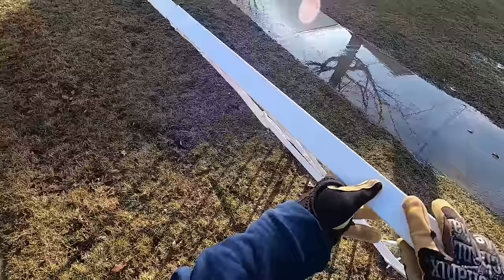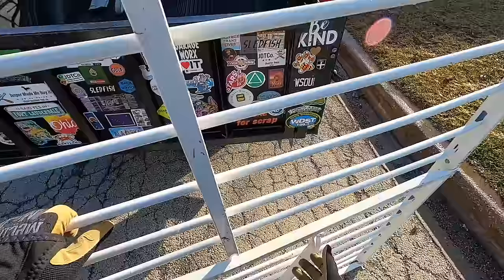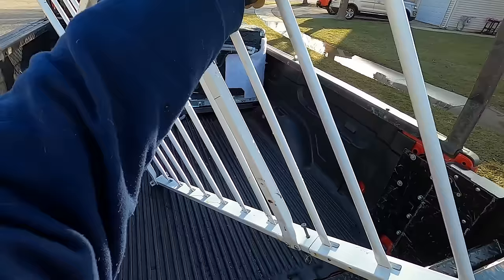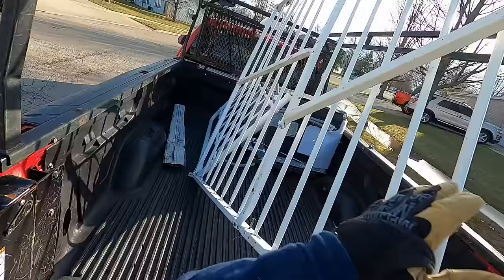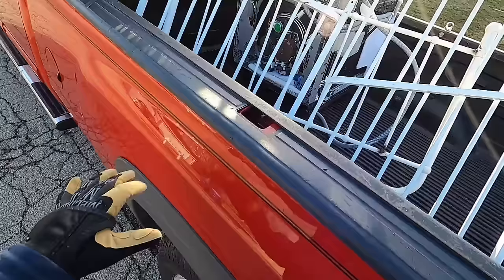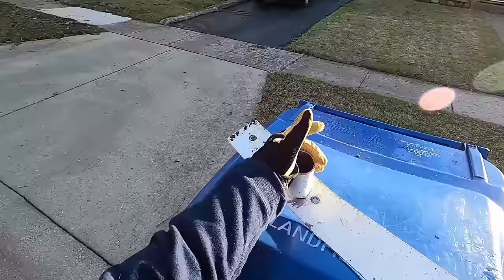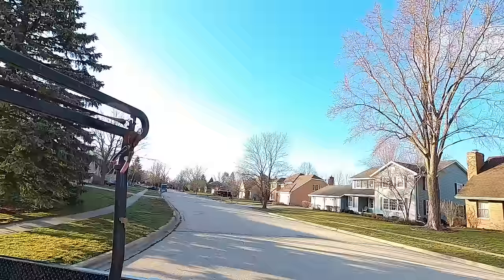Yeah, this isn't too stable. I could fold it up. Retangling this up. Wait a minute — sometimes I'm not very graceful. I think it's metal. Yeah it is. Sweet. Is it a ski? Man, those clouds cleared out fast.